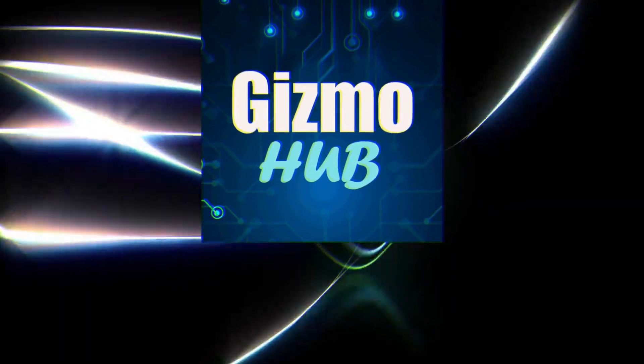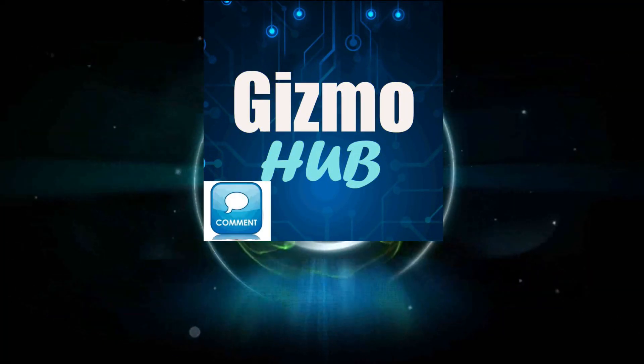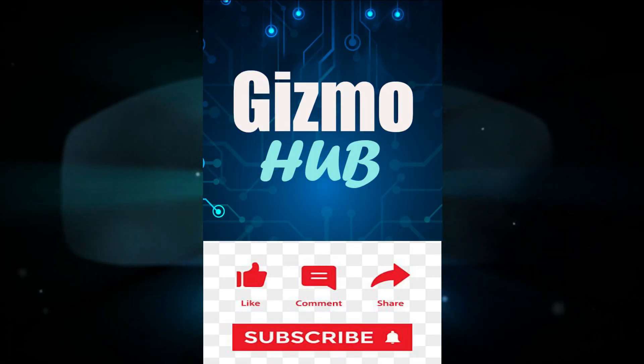Hello YouTube, welcome to Gizmo Hop for technical support. Before that, hit the subscribe button and also the bell notification to get more such videos like this.